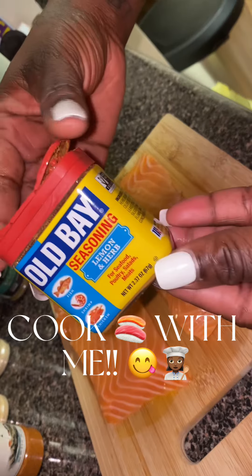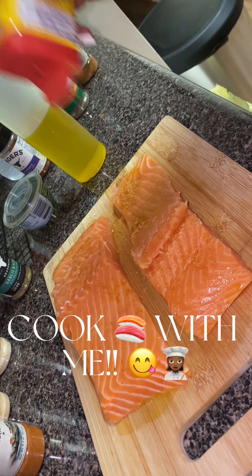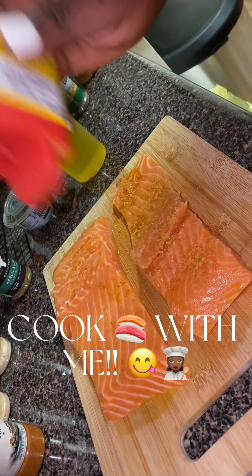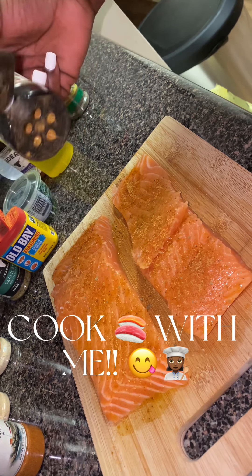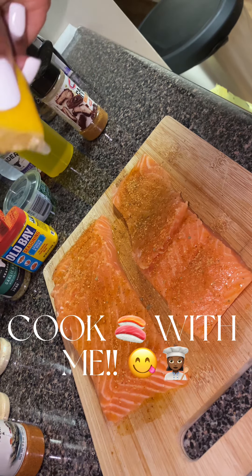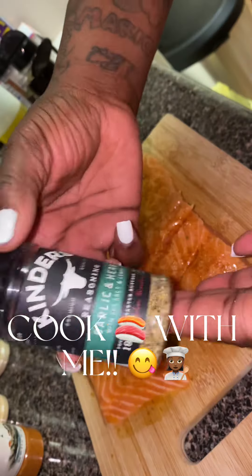So then we're going to go in with our seasonings. Right here I use Lemon and Herb Obey, and you just put as much as you would like on each side. Once you do that, we're going to take this Cajun-style seasoning with a little spice because I love my spicy. Once you do that, you're going to take some lemon — squeeze the lemon on there and then rub it in, get it all together.